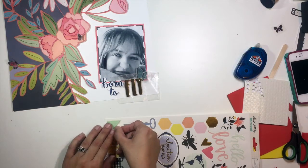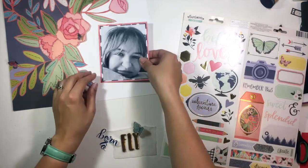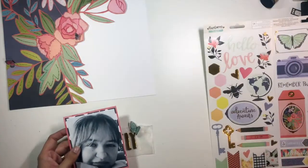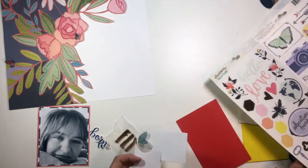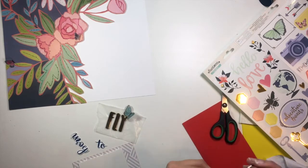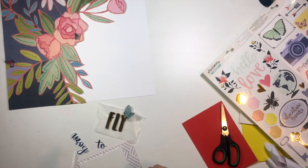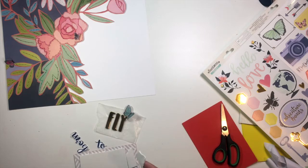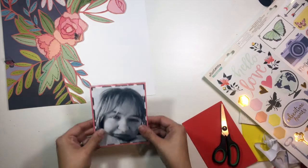I'm just trying to figure out how I'm going to finish this little embellishment cluster down here around my photo, which includes my title. I'm going to grab a piece of fun foam — I do want to pop up this photo because there's so much dimension on this layout already, and I needed to pop up my photo to make that part stand out as well. I'm adding the foam to the back of my photo; if you haven't tried this fun foam yet, it is awesome and it lasts a really long time, especially for the price.